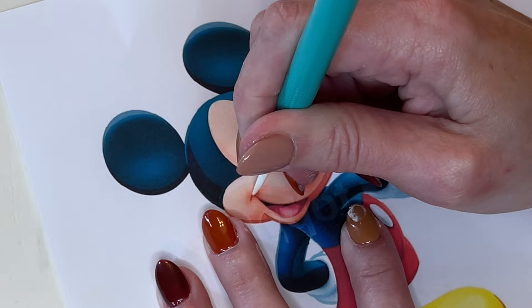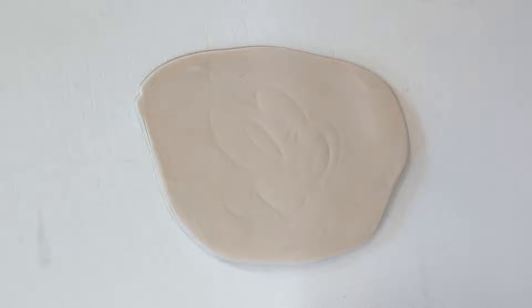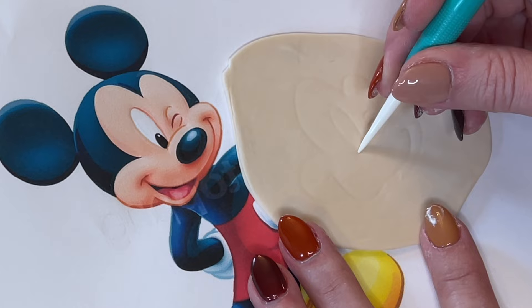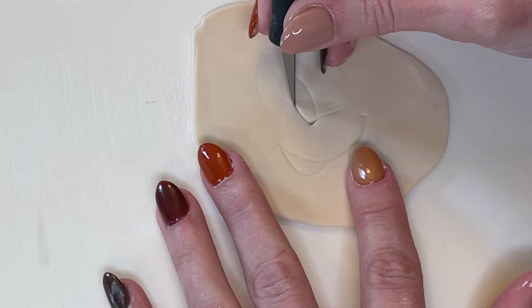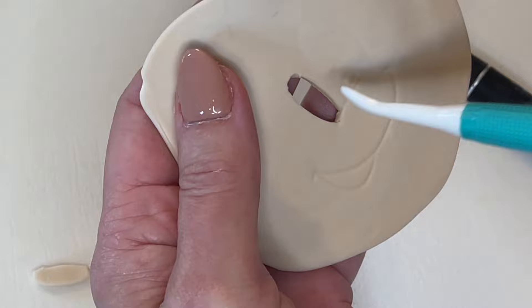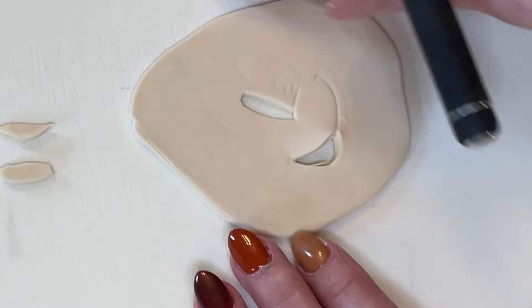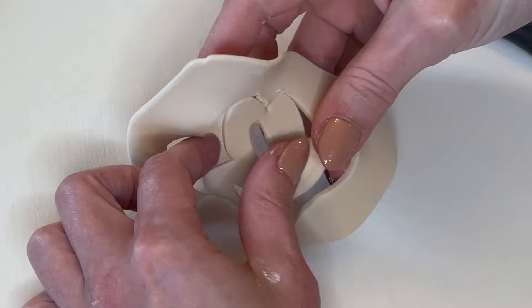I'm going right around the edge of the skin color, peeling it back to make sure it's transferring. Then I make sure I get the inside pieces — all the inner detail like the mouth, the eye, and all those little lines. I look at the picture and take my dresden tool, using the pointy end, to deepen those detail lines a little bit. For the eye and the mouth I want to cut the fondant out because it looks better to remove those areas rather than just sticking other pieces on top.